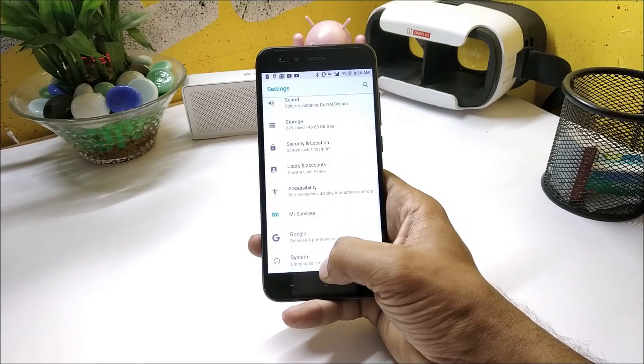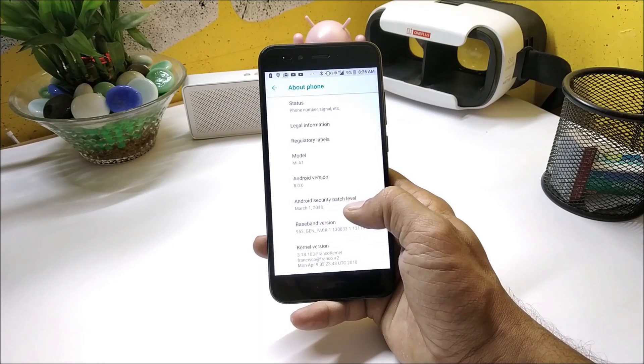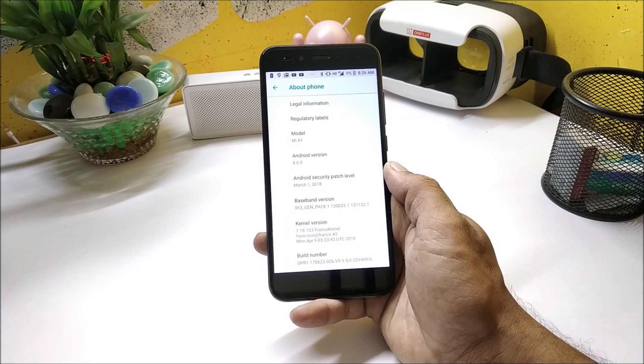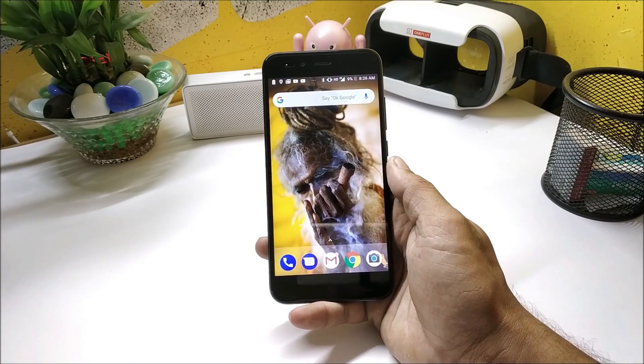Now going to the settings, let me show you the settings here. Going to System → About Phone, and here you can see Android version is 8.0 with a security patch of March 1st, 2018, and the kernel version is 3.18 Franco kernel.